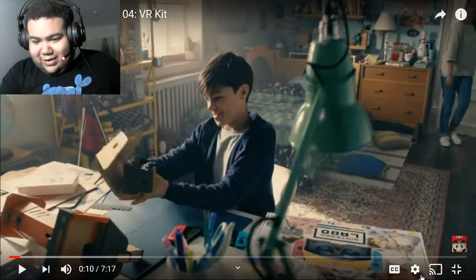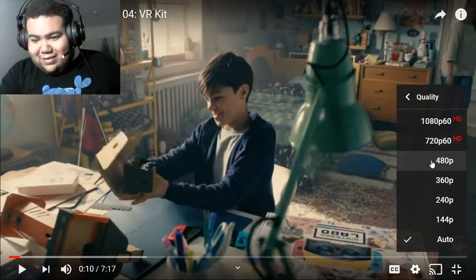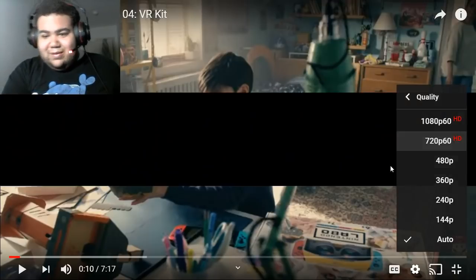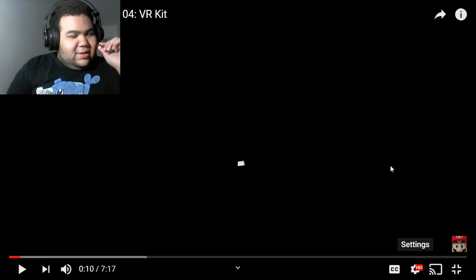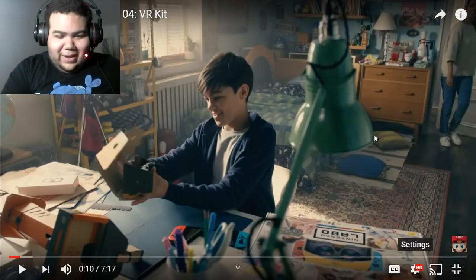Oh wait, this quality is really bad, we gotta fix that. I didn't like that — it was looking a little ugly, I need to see this in full definition. There we go.